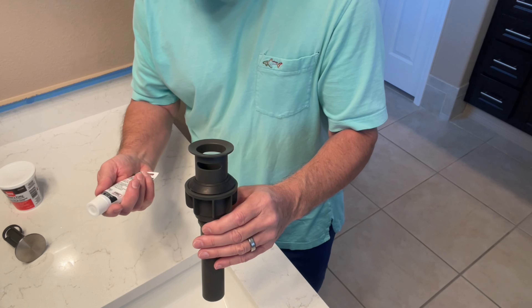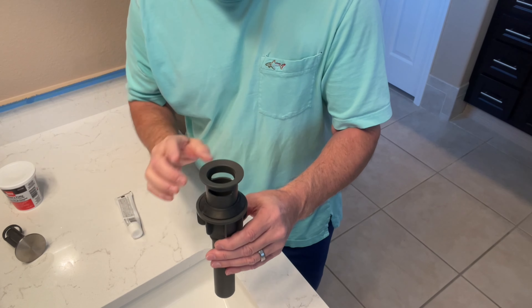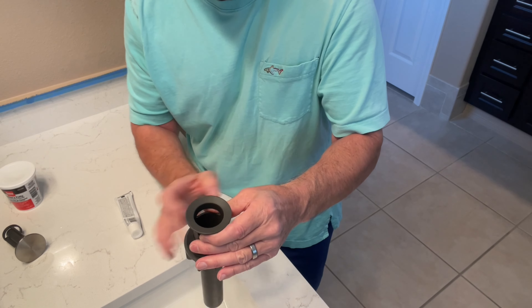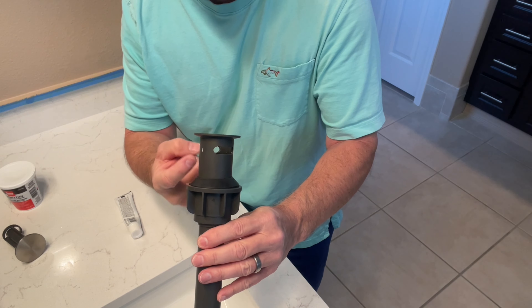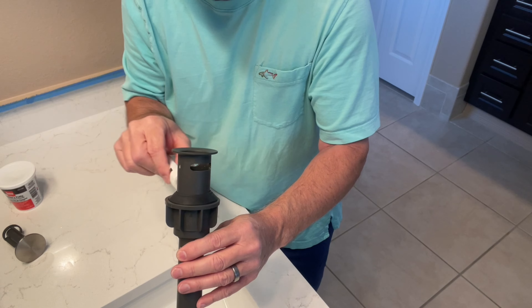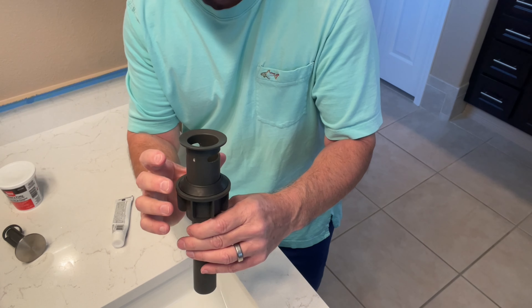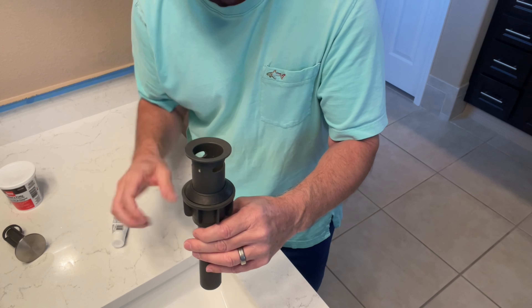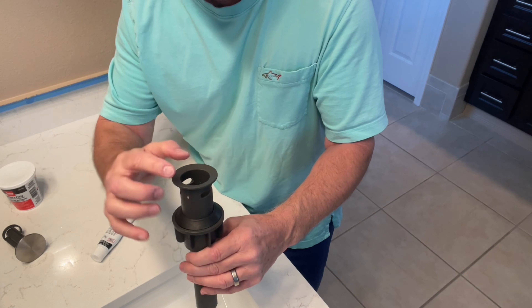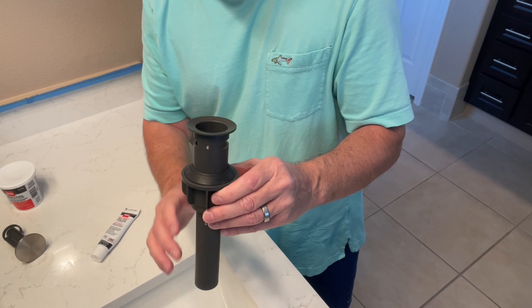The solution, believe it or not, is pipe joint compound — about four bucks in a tube. What you do is: when you have the drain almost seated, you squeeze out pipe joint compound all the way around the threads — like a whole big ring of toothpaste. Then you work the nut up hand-tight. It'll ooze out a bit but it won't drip because it's rather thick. Meanwhile, clean off the excess plumber's putty on top, and you're good.